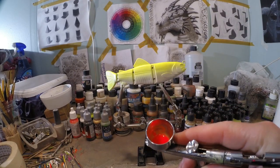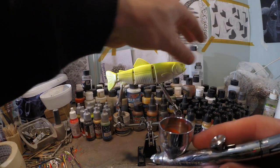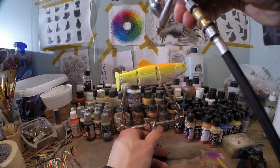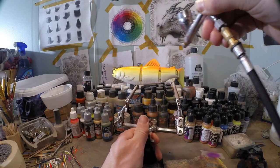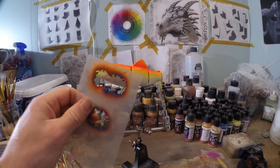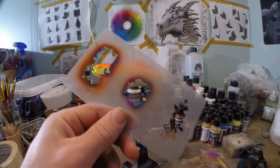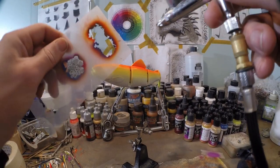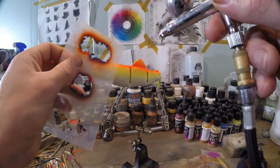Next up is fluorescent orange and we're gonna spray the entire top of the lure. And to make it a little bit interesting, I'm gonna use this random pattern stencil I once made, and I'm gonna use that to create some random texture on the gill plates and such.